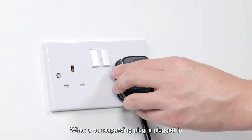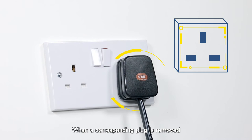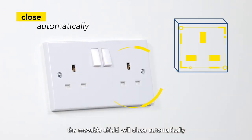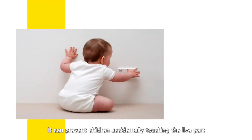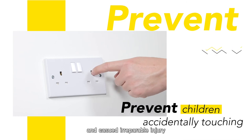When a corresponding plug is plugged in, the movable shield will open. When a corresponding plug is removed, the movable shield will close automatically.